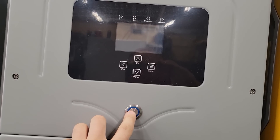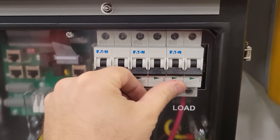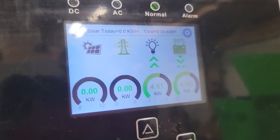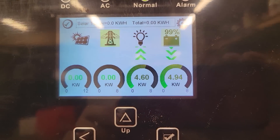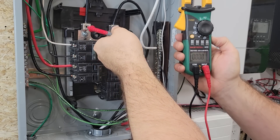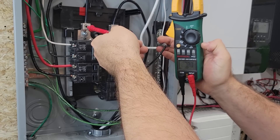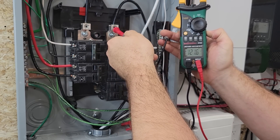Now we can see if this will turn on. With the battery on, let's go ahead and flip on the breaker. This right here is the water heater - and it did! It's powering the water heater. Let's check the voltage: 242.9 volts across the hot legs, 121 volts from hot to neutral, and 121 volts to the other hot leg.